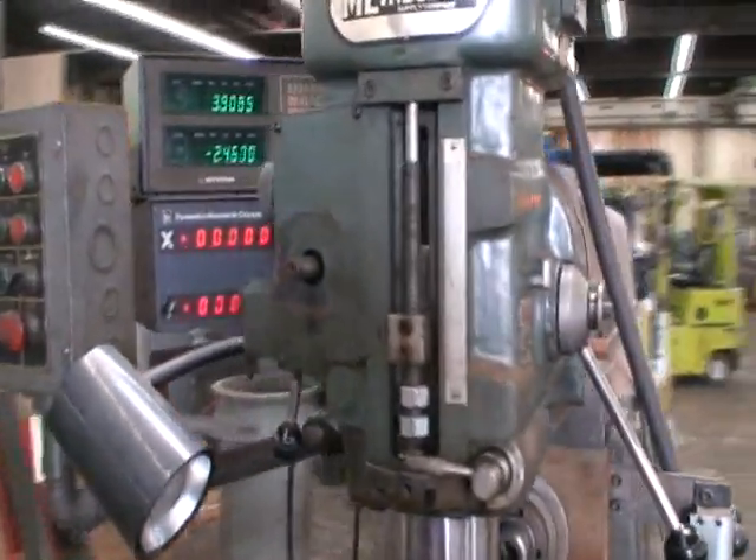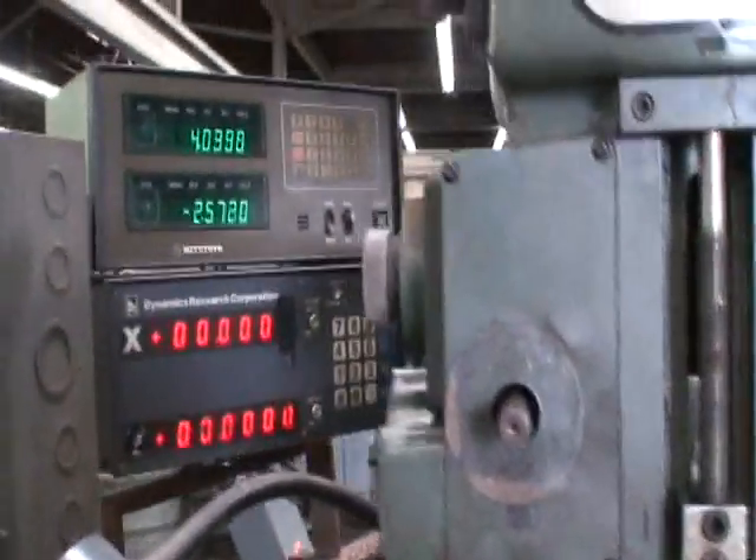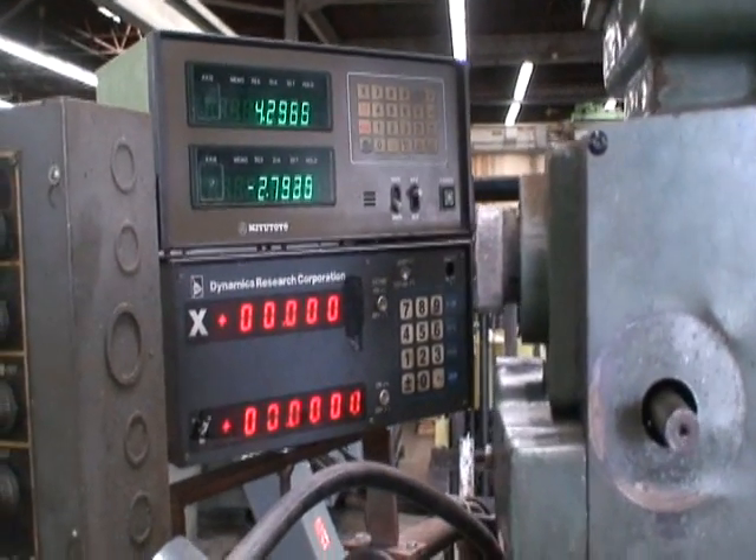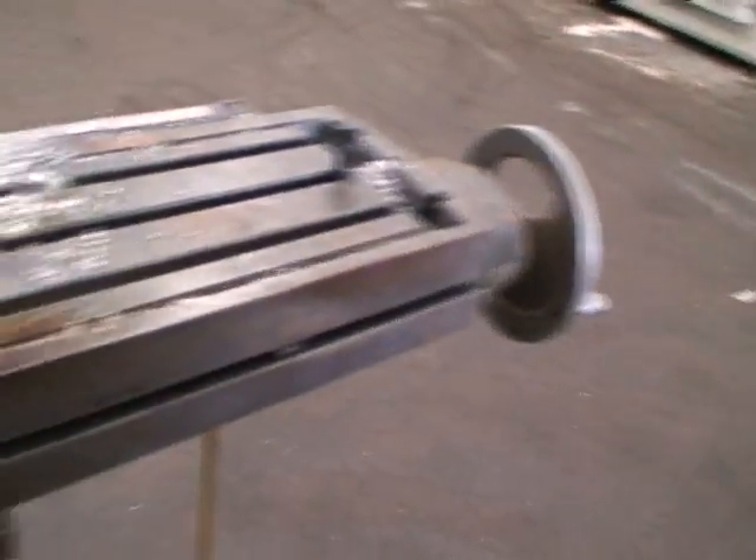It has a two-axis digital readout. Although there are four axes shown here, only two of them work, which is the X and the Y — table longitudinal feed left to right, and table in and out feed back and forth.